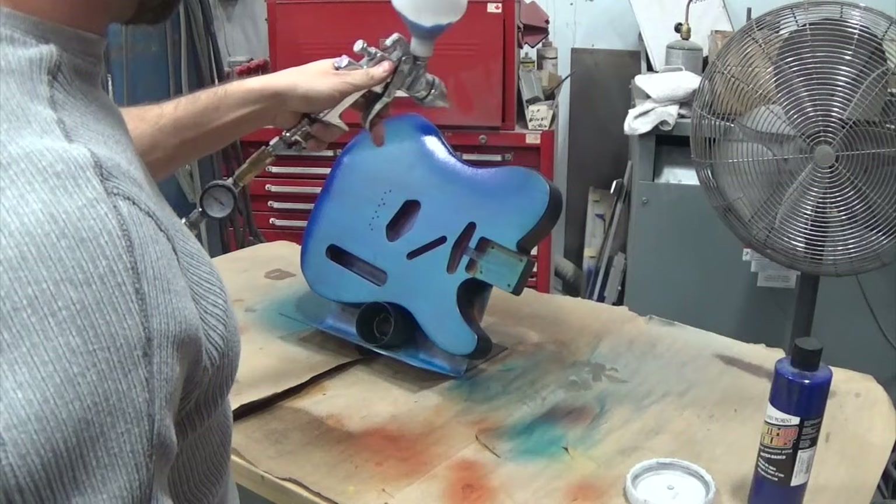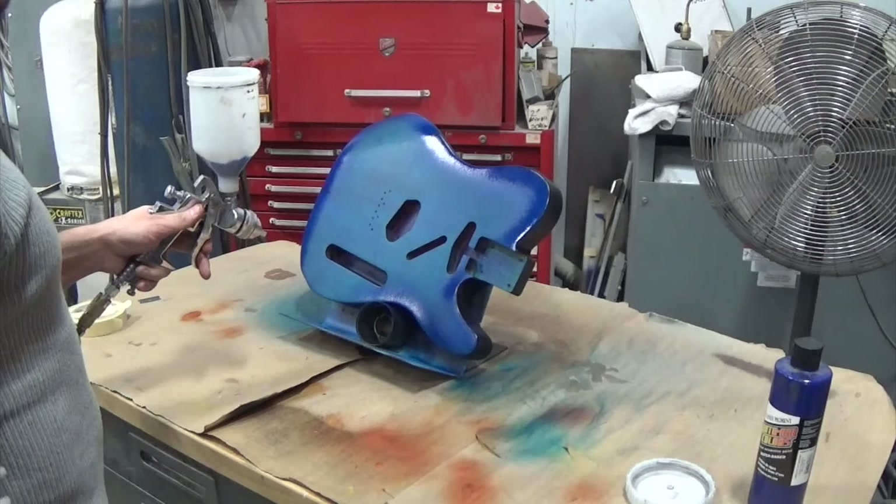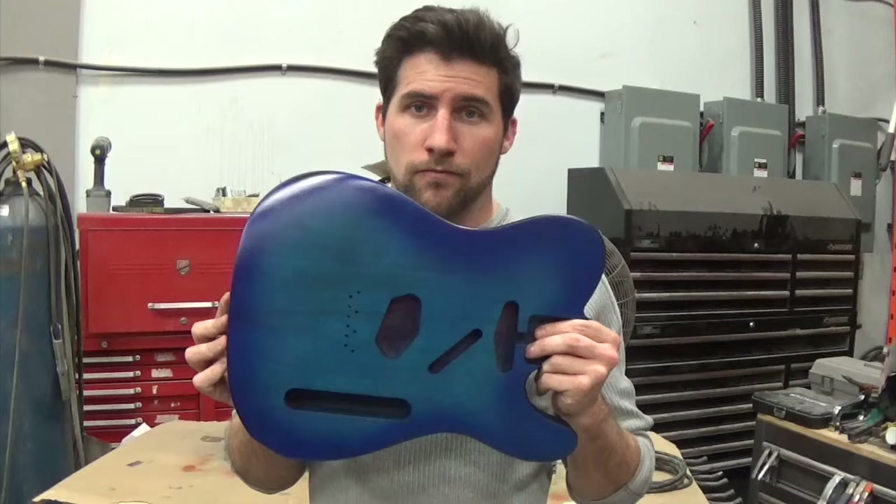As that goes on thicker it gets darker. I think I might add a drop or two of purple in here, but really it's essentially the same color — it's just going on darker because I've added another layer. I've got the nozzle dialed in real tight right here.